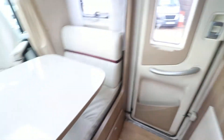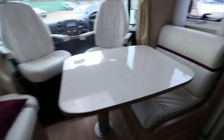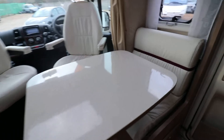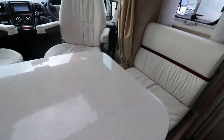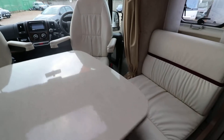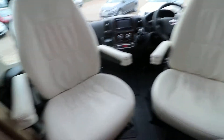As we swing around into the dining area you can see we've got this nice large table. That table pushes down so that you can make this front area into another single bed, and the table moves around and rotates in many different positions. You can see that the leather upholstery is lovely and clean, lovely and tidy.